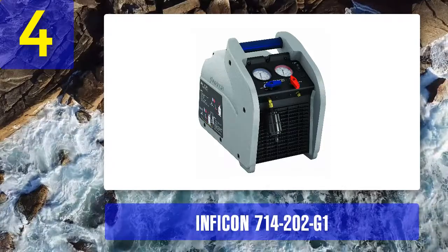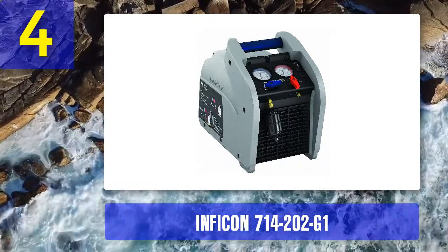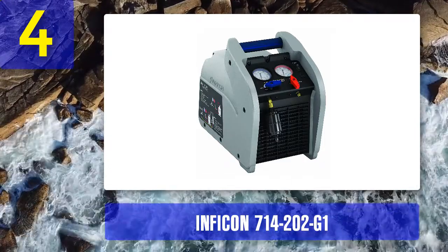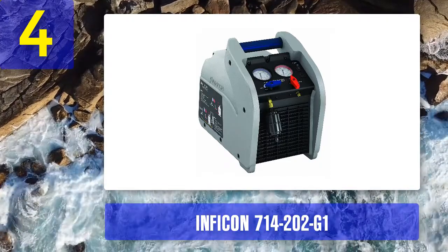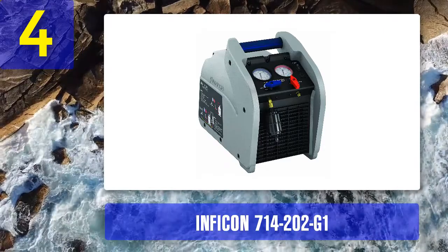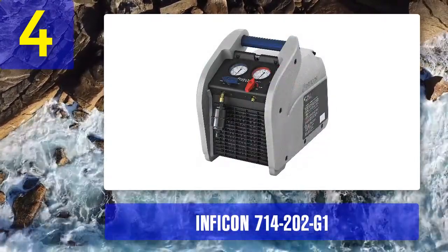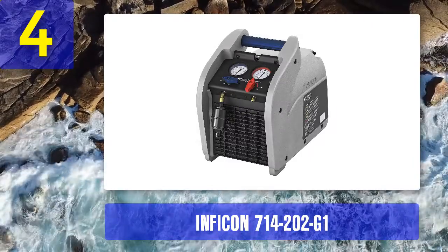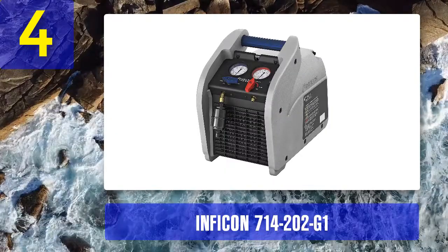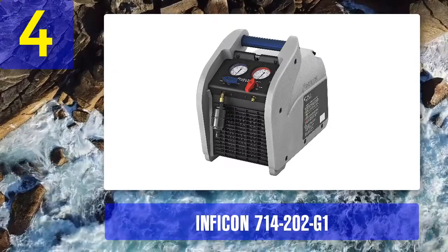Coming in at number 4: Inficon 714-202-G1. This recovery unit from Inficon is a versatile, reliable, and heavy-duty unit. It is heavier at 30 pounds and larger than some units available, but this is to accommodate additional handy features. It has dual piston compressors each having one horsepower, and a microchannel condenser for fast recovery rates.